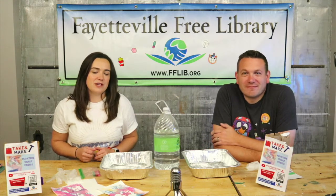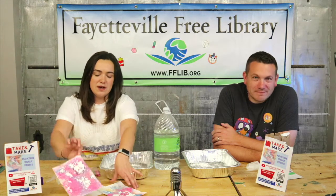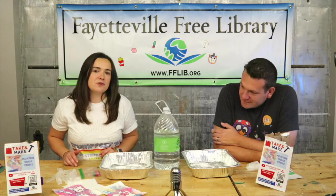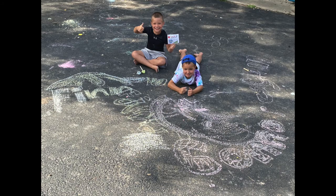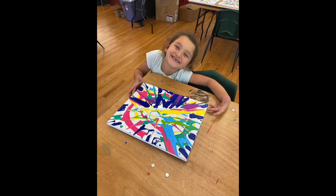Hi everyone, welcome back to another video! Today we're going to show you how to make your own floating chalk prints. But before we get started, thank you to everyone who sent in pictures and videos of all the projects and different activities that they're doing at home. We love seeing them, so keep sharing them — when you send them in, we're going to feature them in our next video.